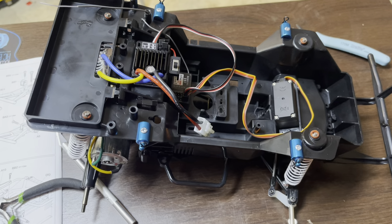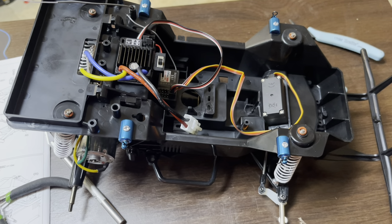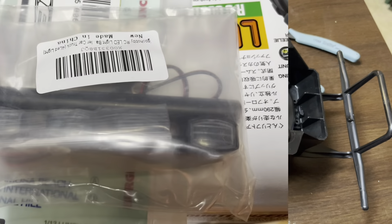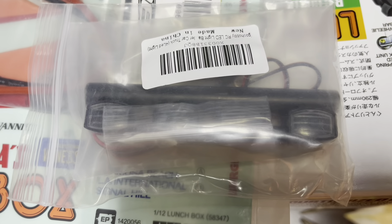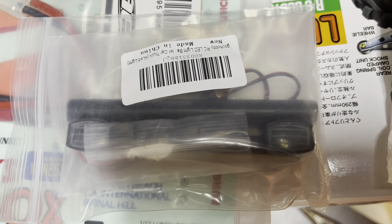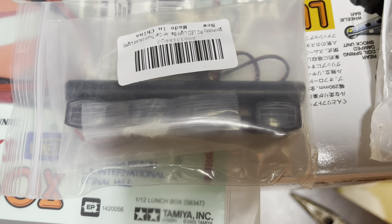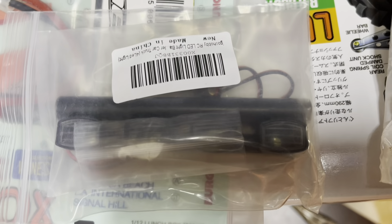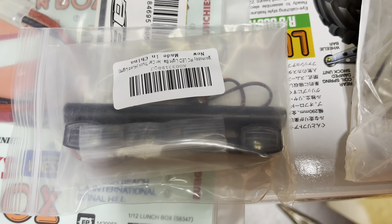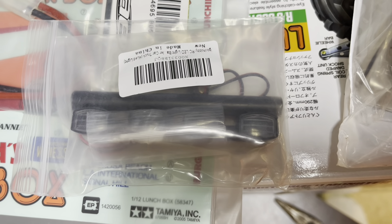Before I show you the bodies, I wanted to show you this — it's the four-light light bar that's going on the roof of Rolling Thunder. It's not exactly like the one that was on the real truck, but it's pretty close, and having that will be kind of cool.